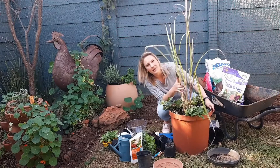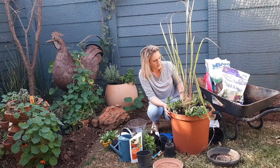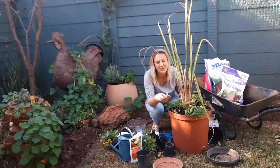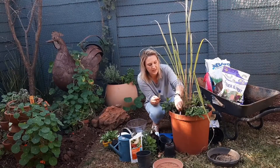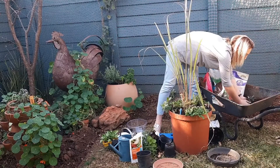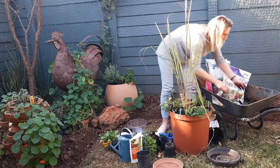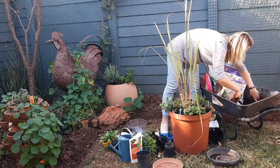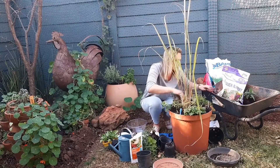So let's just recap. We have our lemongrass, mint, rosemary, calendula, yarrow, garlic, basil, oregano, thyme, chamomile, and ginger and turmeric. I've just made tags for my ginger and turmeric just so I know where I planted them — so that's my turmeric and that's my ginger. I'm just going to fill in the gaps.